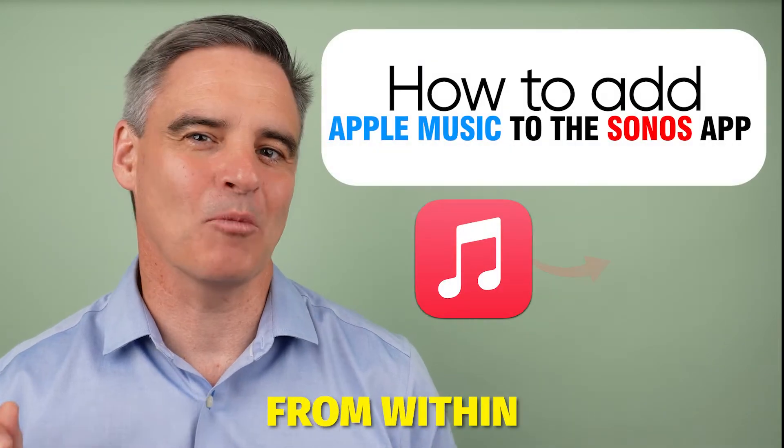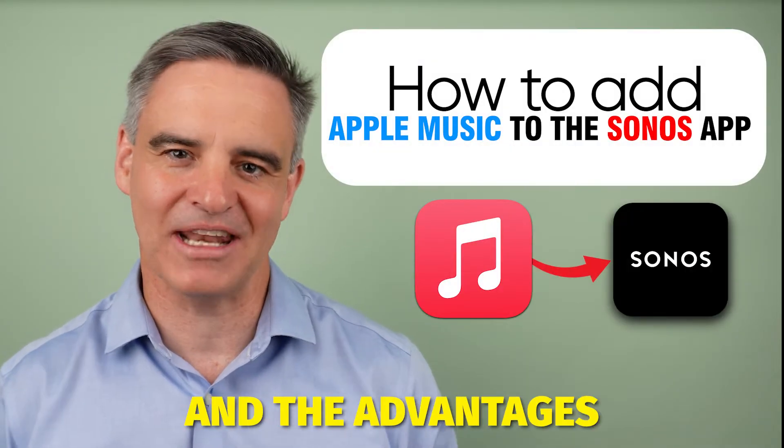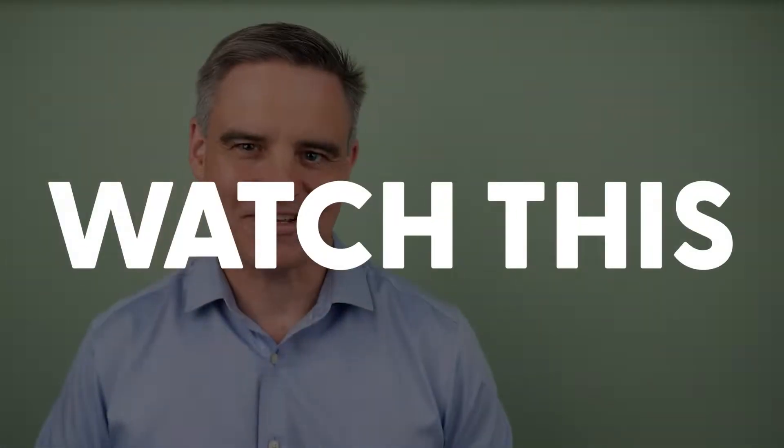How to add Apple Music to play from within the Sonos app and the advantages of doing so. Watch this.